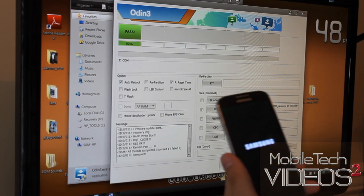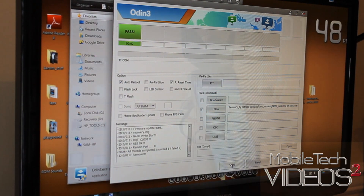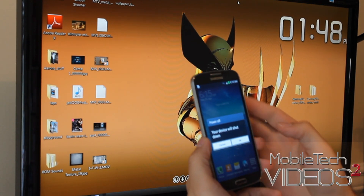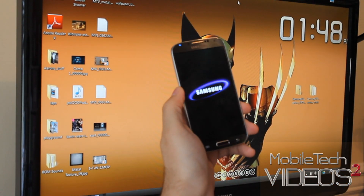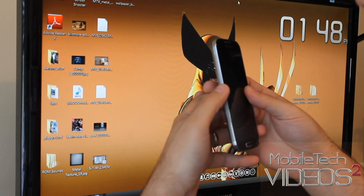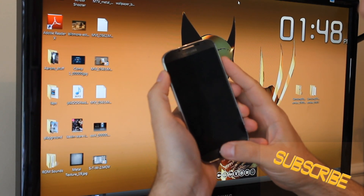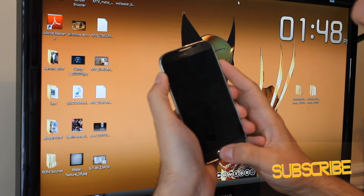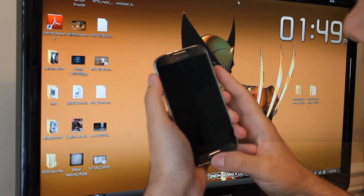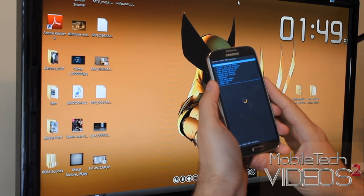You can unplug it — we are basically done with the computer. Everything else is going to be on the phone. The first thing we have to do is get into recovery — Clockwork Mod Recovery. The way we do that is to hold volume up, the home button, and the power button. When you see the Samsung logo, let go of the power button, then let go of all the buttons. And here we are in Clockwork Mod — it seems to have worked correctly, no problems.